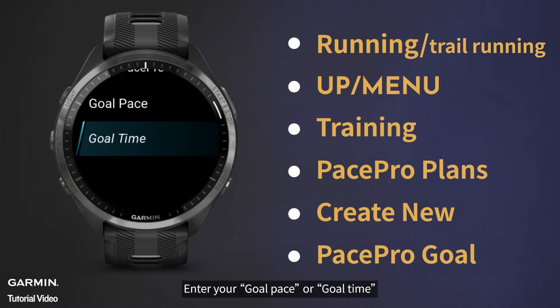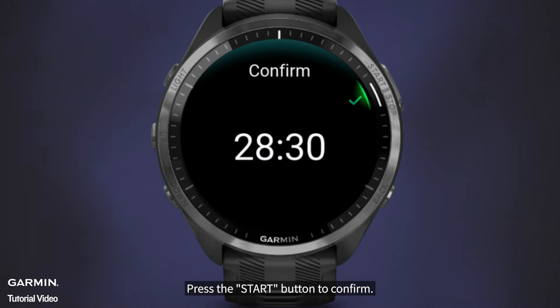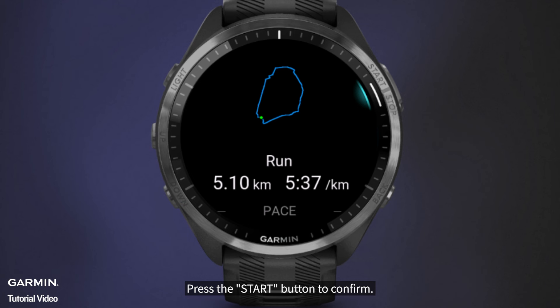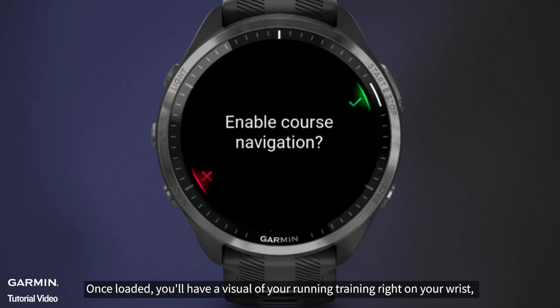Set your PacePro goal by entering your goal pace or goal time. Press the Start button to confirm and start using the plan. The watch will prompt you to enable course navigation.